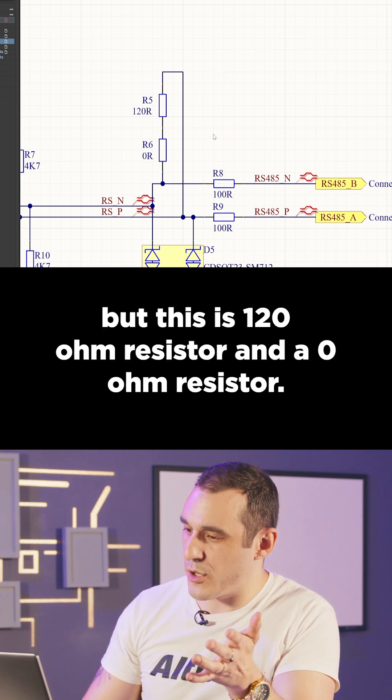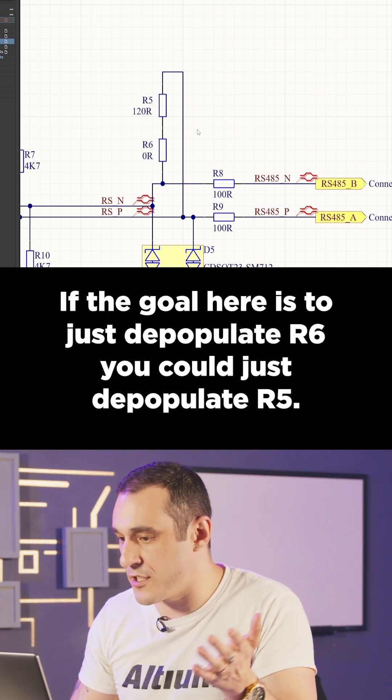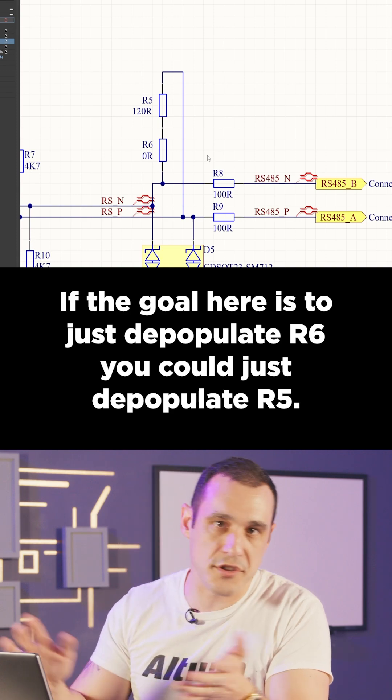I see here that you have R5 and R6 in series, but this is a 120-ohm resistor and a 0-ohm resistor. If the goal here is to just depopulate R6, you could just depopulate R5.